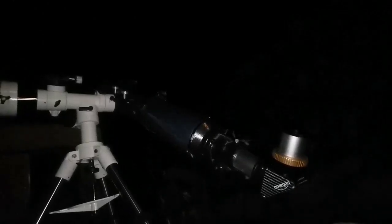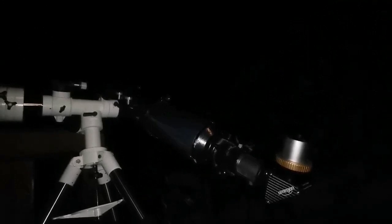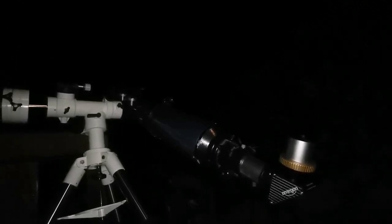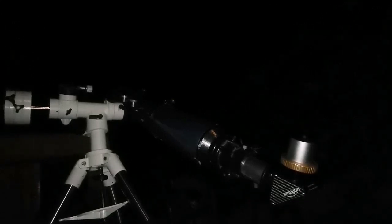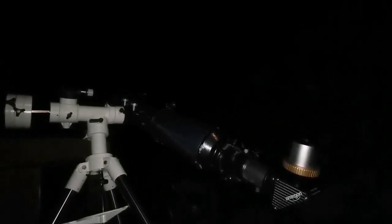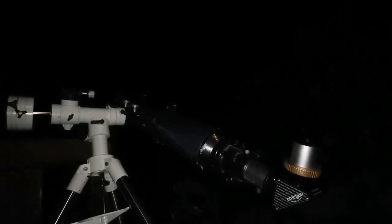I am now looking at M51 and its companion through this 6-inch refractor — it's a Skywatcher. It is beautiful and big. The 50mm Celestron Plössl has a very wide field of view, yet the galaxy is so large it takes up almost one-fifth of that field. It is very visible as an extended object, brighter than any member of the Leo Triplet.